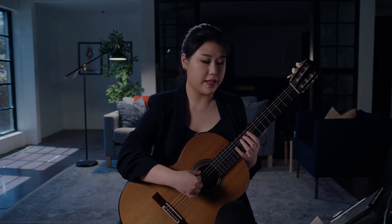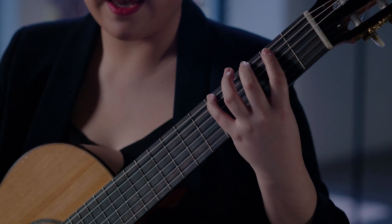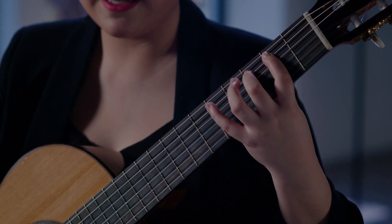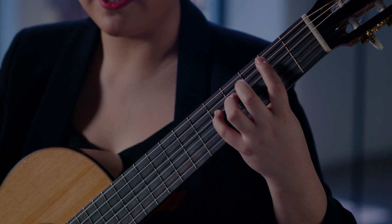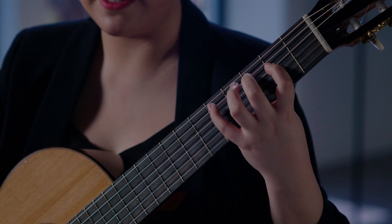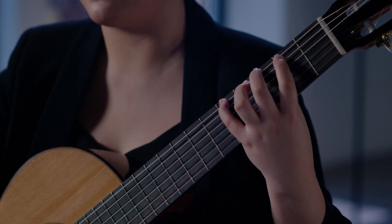So for example, for the same G major I just played, you would say: G, A, B, C, D, E, F-sharp, G — and back: G, F-sharp, E, D, C, B, A, G.